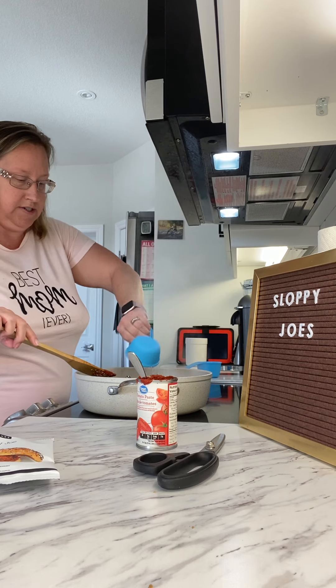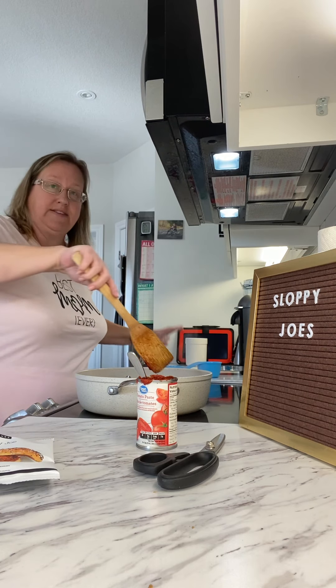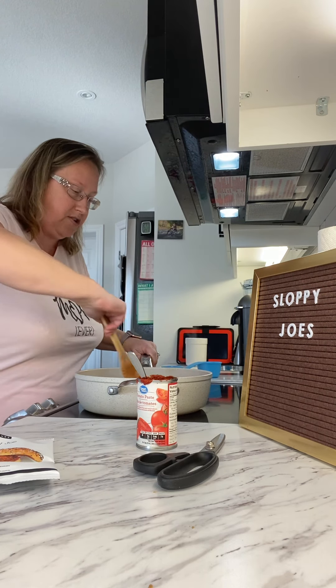And then I'm going to add one and a half cups of water. There we go, and that's it — that's all that needs to go in there. Now I'm going to stir it up.